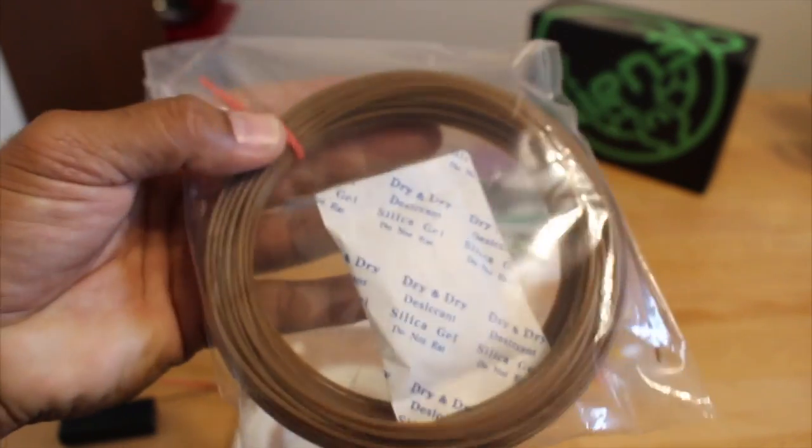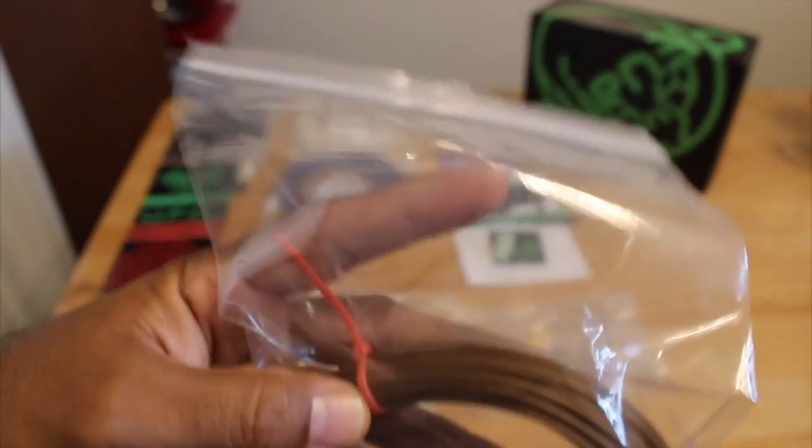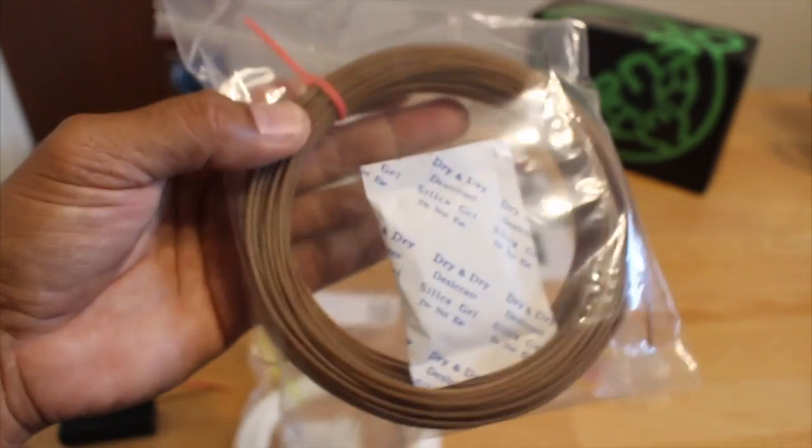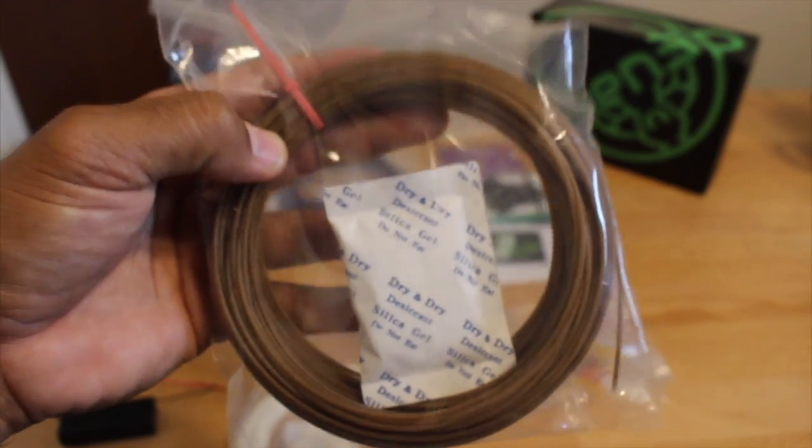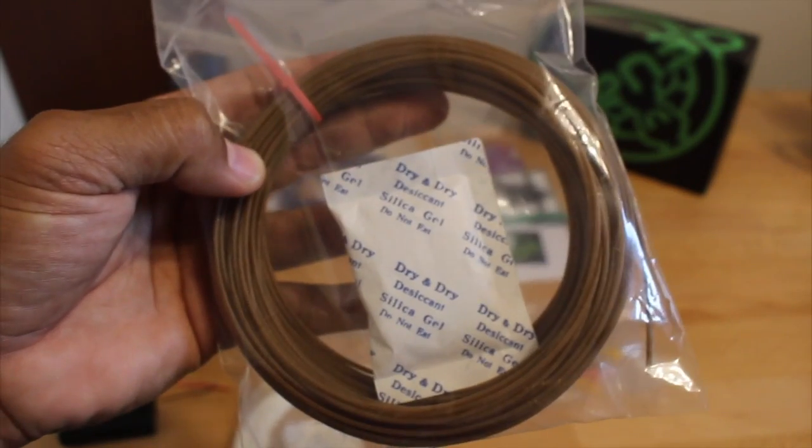There's a brown sample — it might be hemp or beer. It didn't come labeled, but I believe Alien 3D tweeted out what the possible filament sample is.